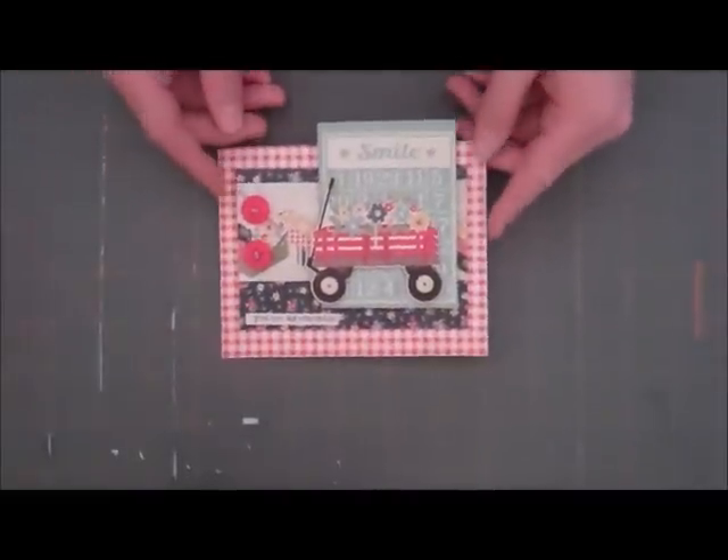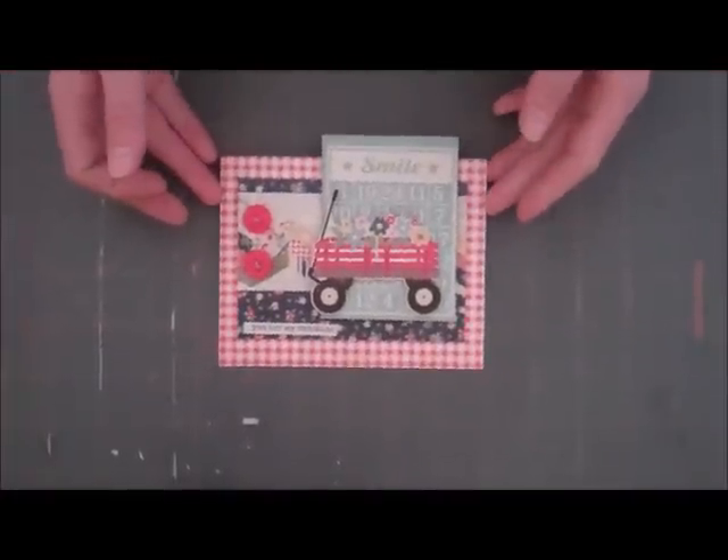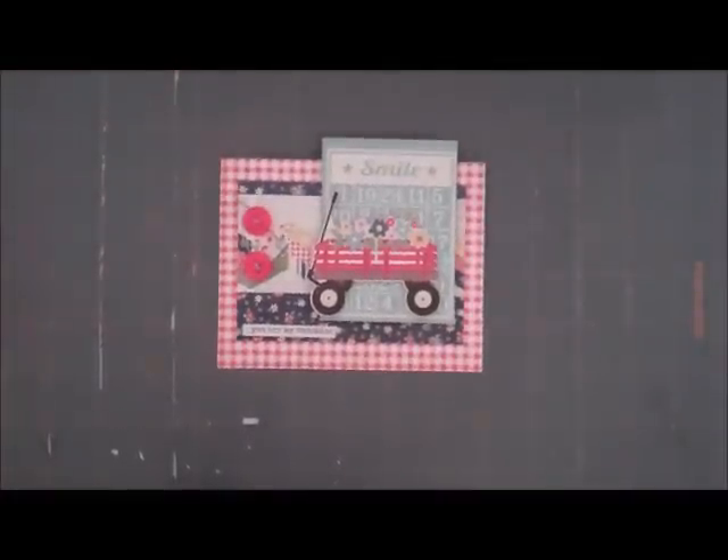Super simple today and easy. And the best part is the Simple Stories line just makes it so easy to make these cards fast and quick — and such cute layouts you can make too. Thanks everybody for joining me. I hope you get a chance to try out this new line. Thanks, bye!